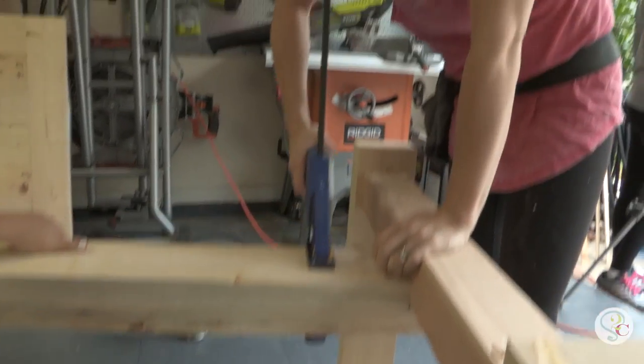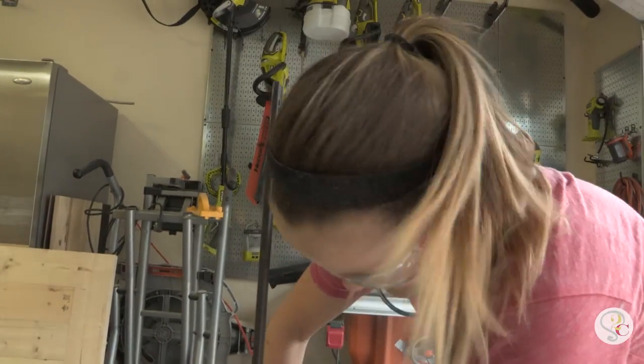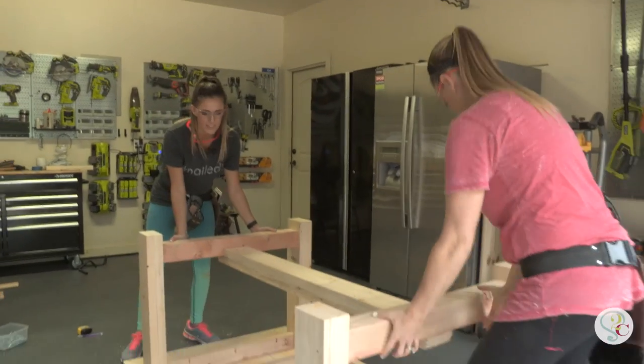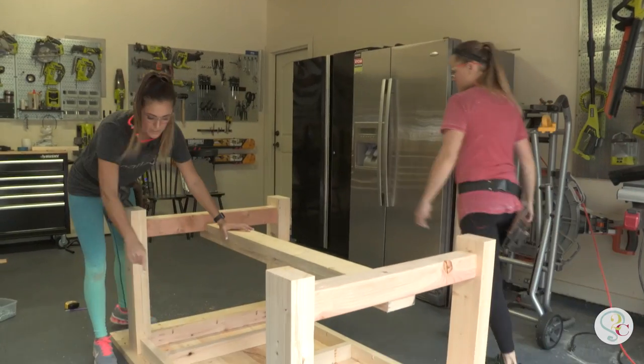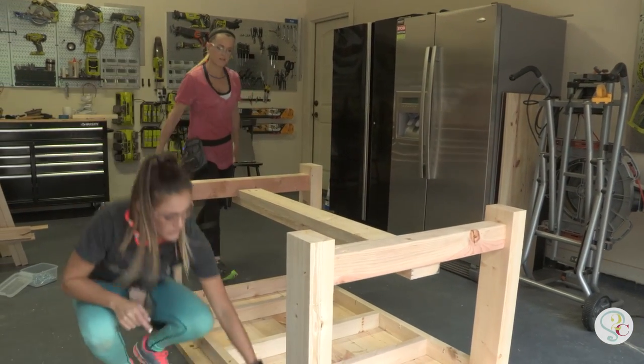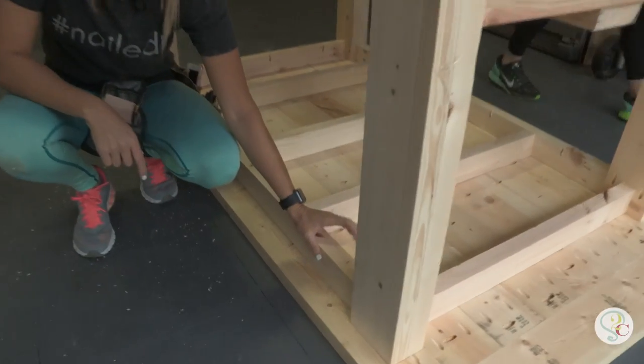Chunky is the theme here — it's a chunky table and we like chunky! Now we're setting the base on top of the tabletop, which is upside down, and we're going to use those pocket holes we drilled in the aprons ahead of time to attach the base of the table to the top.